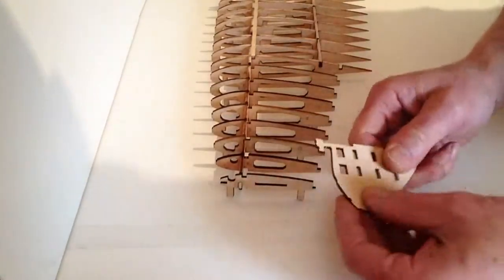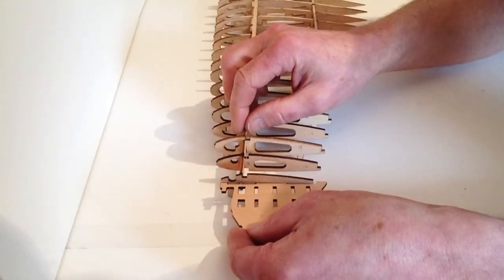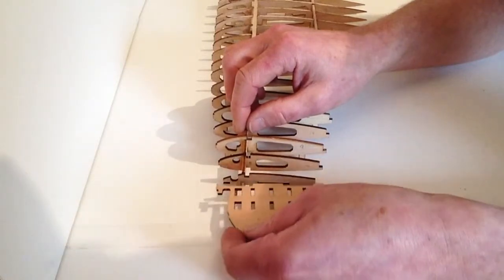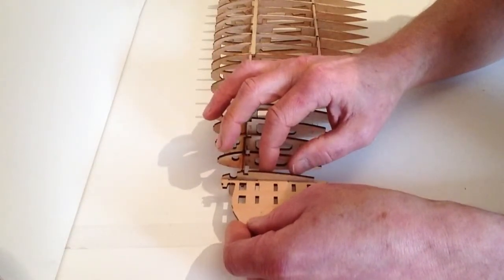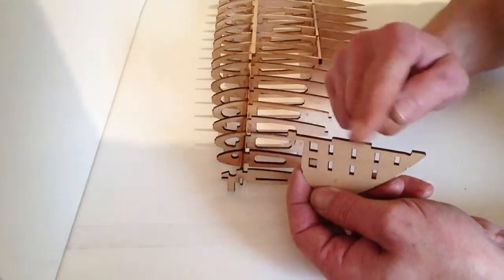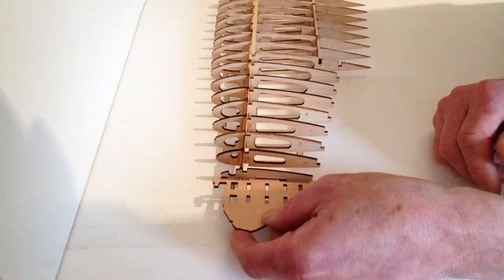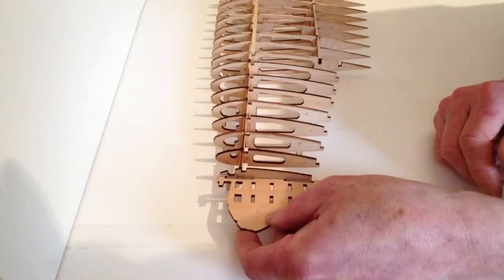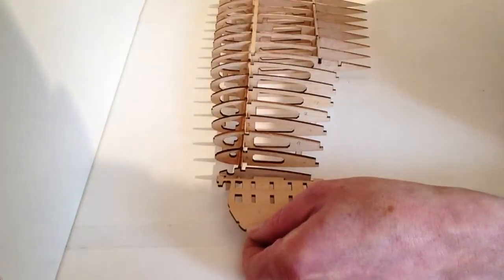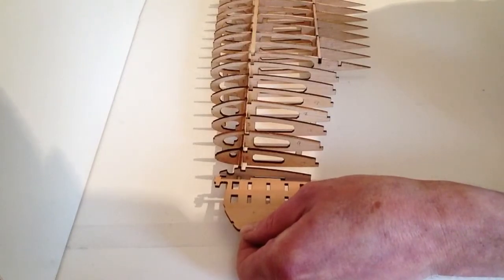Take your wingtip and just test fit that so we can see where it's going to go. If you need to, just sand off the edge here to make that nice and flat, then do so. Once you've test fitted that, get some glue, put some glue along that edge, and then fit your wingtip to the end of your wing. Then just put something underneath to support that so that it's nice and straight.